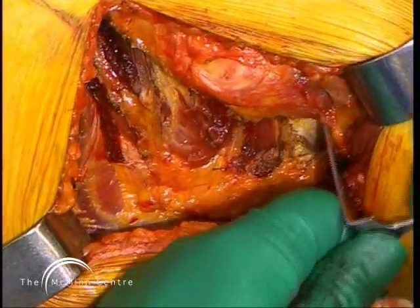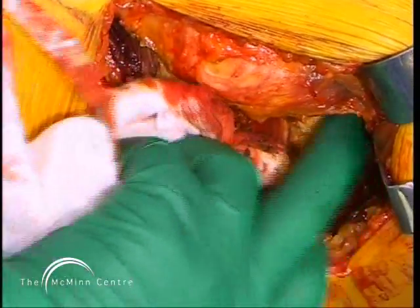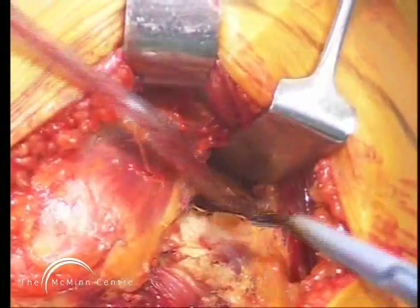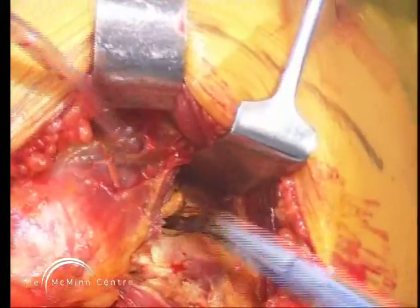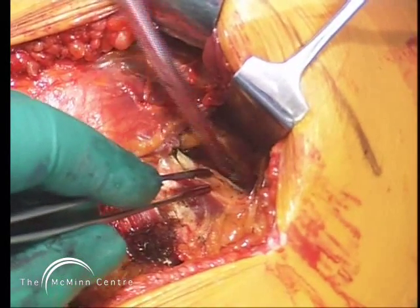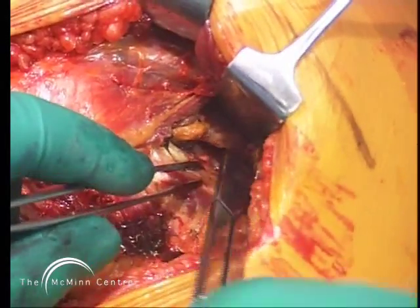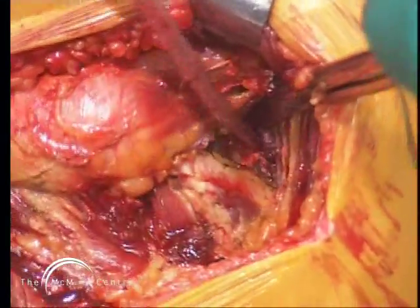Now I'm cutting the greater trochanter bursa over the external rotator muscles and coagulating any bleeding vessels, carrying that cutting proximally and coagulating vessels. The object here is to expose the posterior aspect of the abductors and the external rotators so we can see them clearly. Now I'm putting a retractor under the posterior edge of gluteus medius and identifying the gap between the piriformis muscle and the back edge of gluteus minimus. I've opened that up with coagulation, then gone under the gluteus minimus muscle, cutting the connecting fibers between the undersurface of minimus and the capsule and acetabulum, mobilizing the abductors and preventing them from tearing.